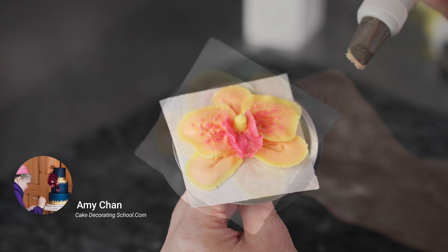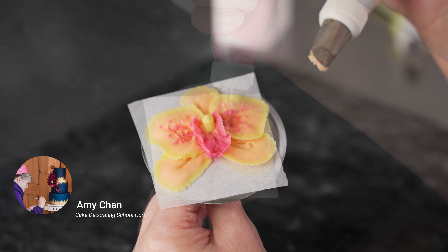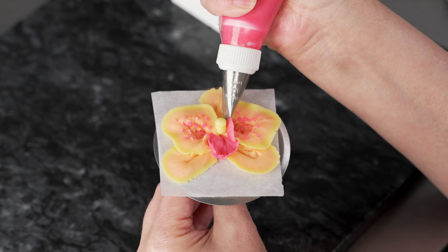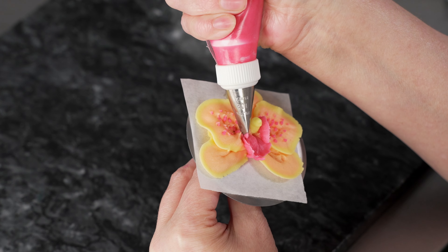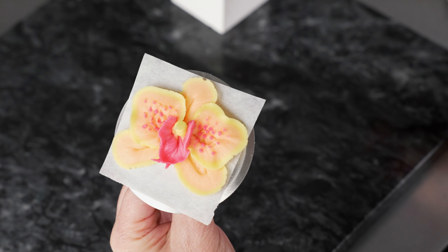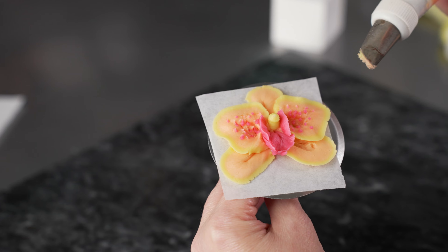This is Amy Chan from Cake Decorating School. If you like cake decorating, you're in the right place. Welcome to our flower series. In this video, we're going to be showing you how to pipe buttercream orchids. We're making a beautiful phalaenopsis style orchid, and we're going to break it down into steps.